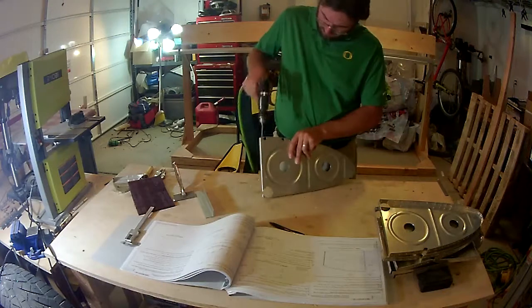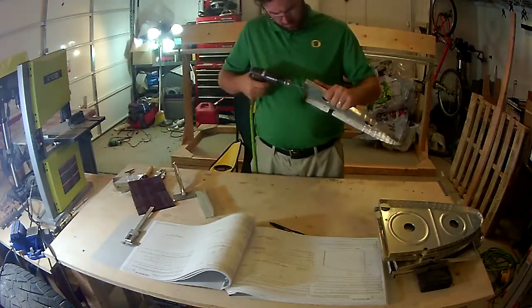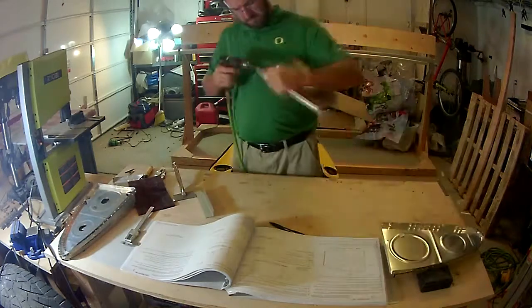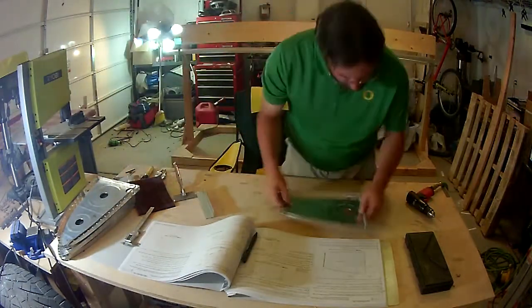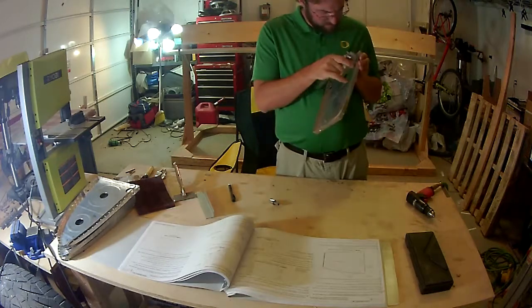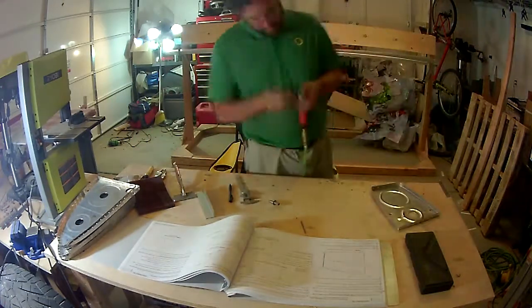Many of the ribs have holes in the bottom corner to allow fuel to flow from one section of the tank to the other. As many know — but some may not — the RV-14, like all other RV models, uses what's called a wet wing. The fuel sits directly against the metal; there's no bladder or anything inside the wing to hold it. Because of that, you spend a lot of time with sealants, baffles, and that sort of thing.